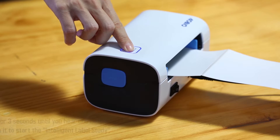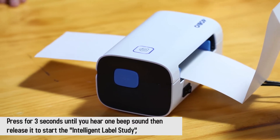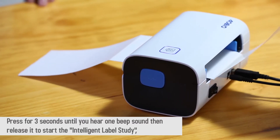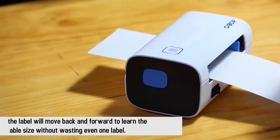Press for 3 seconds until you hear one beep sound, then release it to start the intelligent label study. The label will move back and forward to learn the label size without wasting even one label, compared to some other label printers that will waste two labels.